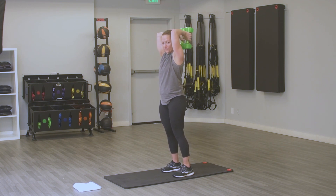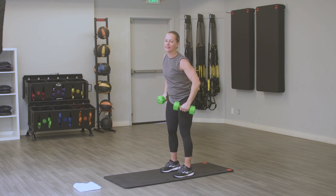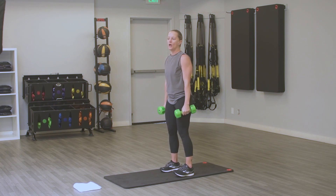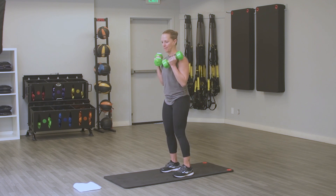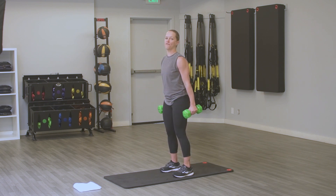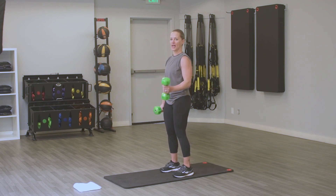You get recovery again — 10 seconds. You can put those cans down if you need to, otherwise hang on. Back to bicep curl. You're doing great, keep it up. You're already halfway. If you need to modify, you can always alternate your curls.